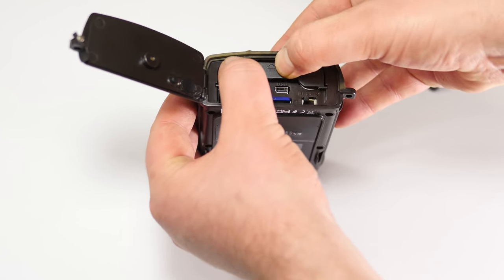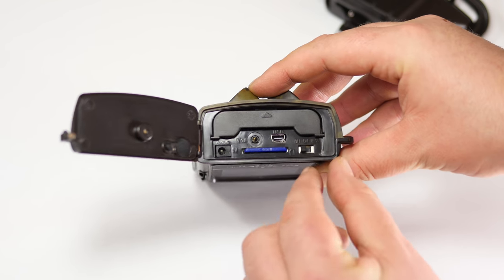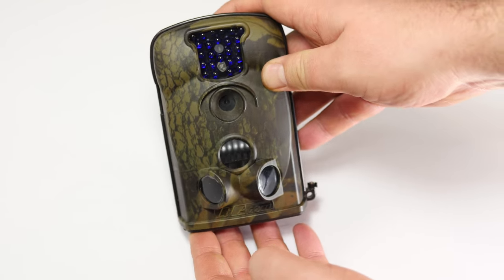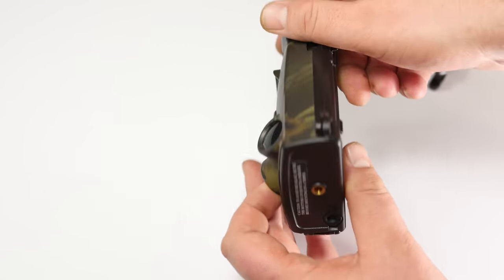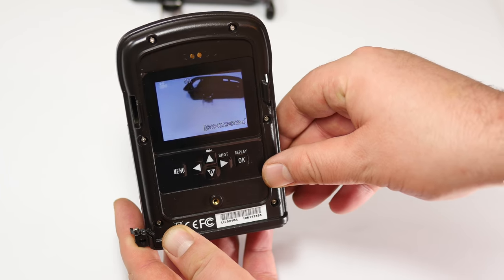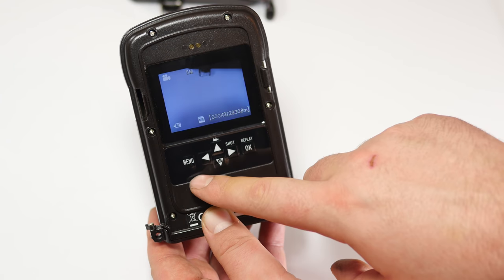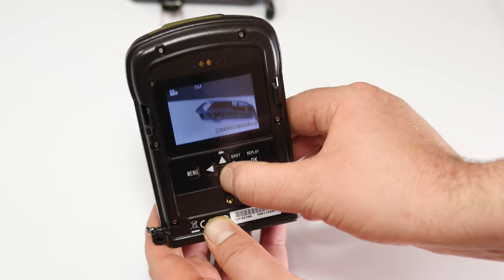I've had this camera set up for about a week in different areas, moving it around, and I've captured some footage I'll show at the end. The on/off switch has three positions: off, on, and test. Test mode is where you set up the camera — you can see what it's recording on the indicator LEDs. The buttons include menu, replay, shot, video, and picture, so you can manually take a video or a still.